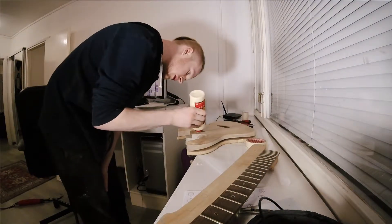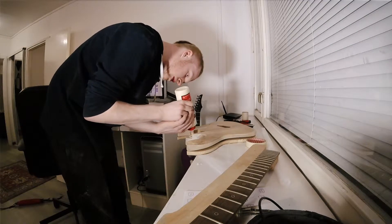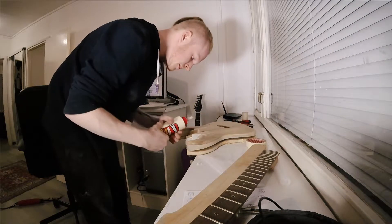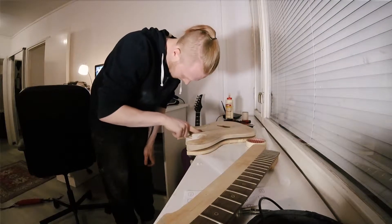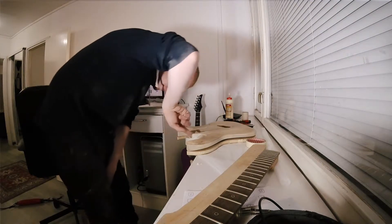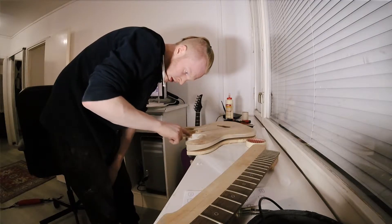Don't need too much glue — a good amount. Too much glue and the surface won't be that great. Too little glue and it'll be too dry of a joint. It's mostly common sense.